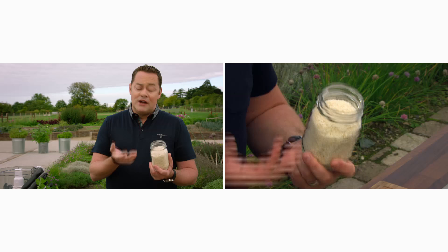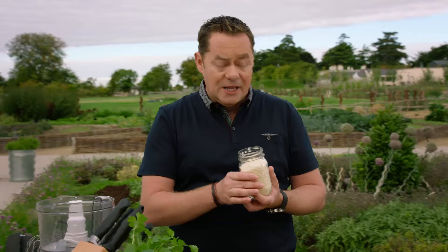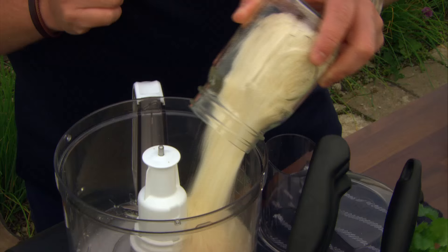I'm using these Panko crumbs, which are dried breadcrumbs — every supermarket has them. If you have bread that's a couple of days old, you can make your own by drying it in the oven at 100 degrees for about 5-10 minutes and then whizzing it up. It's a great thing to have in your cupboard — Panko breadcrumbs are lovely, dried, and they add great texture.